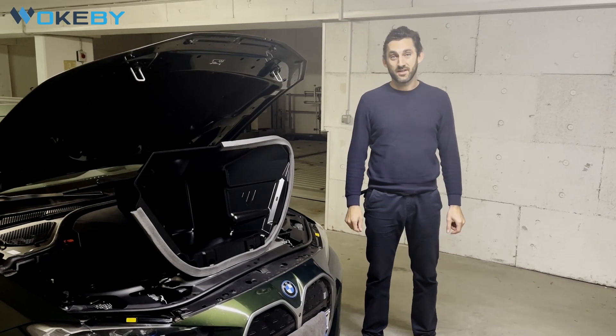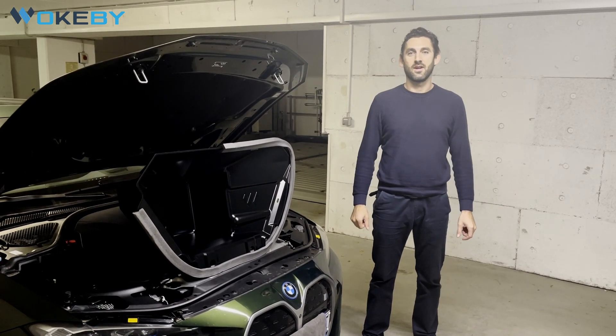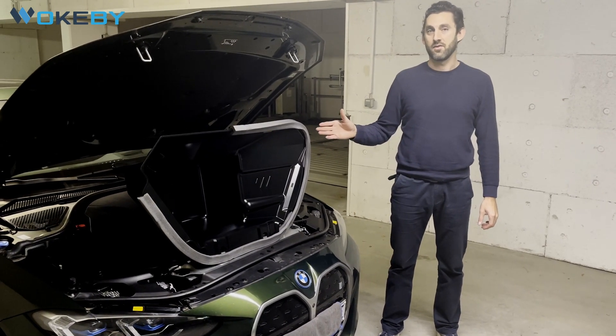Hello everybody. This is Wolfgang Kern from Wokewi, and today we are here in Munich to show you our newest product, the Frunk for the BMW i4 for the eDrive 40 and 35 version.